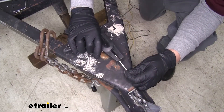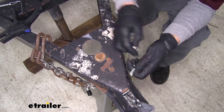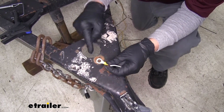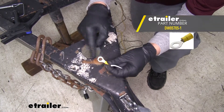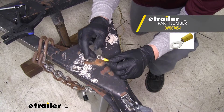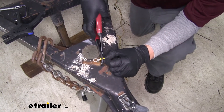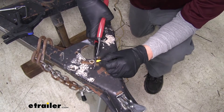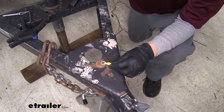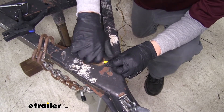I'm going to go ahead and strip back some of my white wire. I'm actually going to use a larger ring terminal than the one in your kit because there is already a hole right here. I'll make sure to crimp on my ring terminal for a solid connection, then take the bolt and reinstall it with the ring terminal underneath.